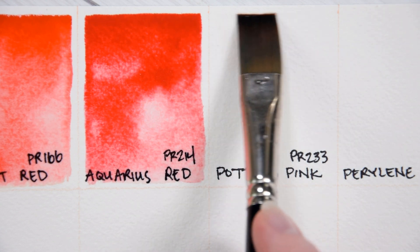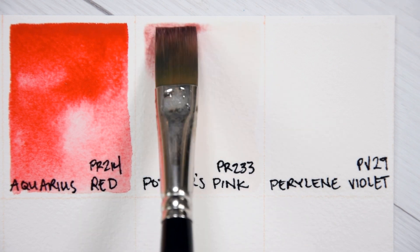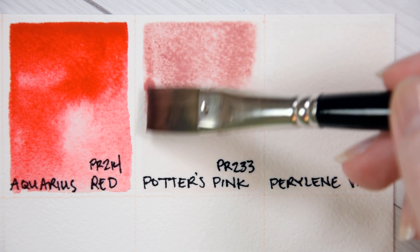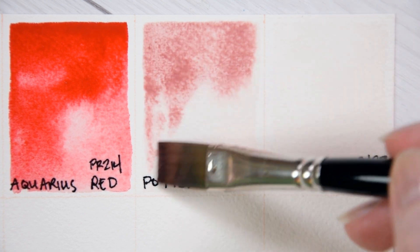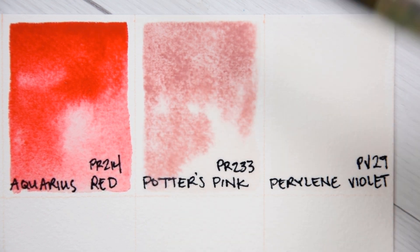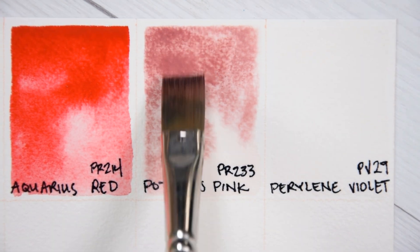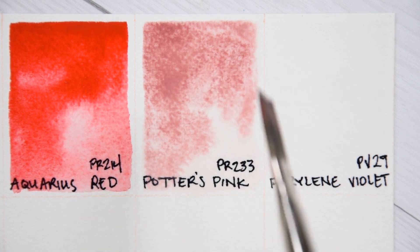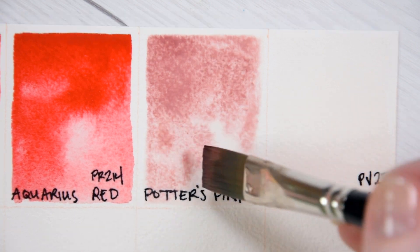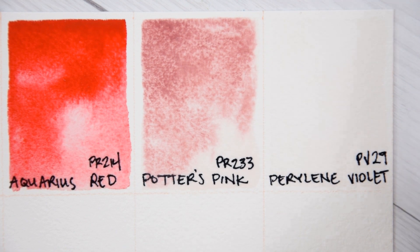Potter's Pink PR233. Chrome Lumium Stannate, or Chrome Tin Pink, as we better know it as Potter's Pink, is a light-fast, semi-opaque, moderately staining, highly granulating pigment. Older versions of this pigment may have included lead, but modern versions are unlikely to include this element, especially those that are not labeled with a California Proposition 65 warning. For more information on Potter's Pink, you can check out my Color Spotlight episode that I will link above. I'm really excited to try out this pinker version of Potter's Pink as compared to the darker hue I have from Schmincke.